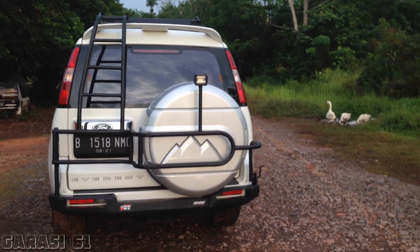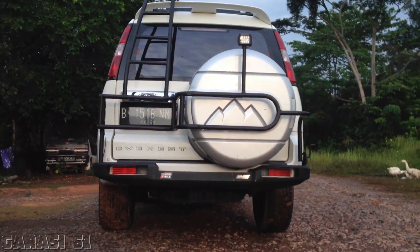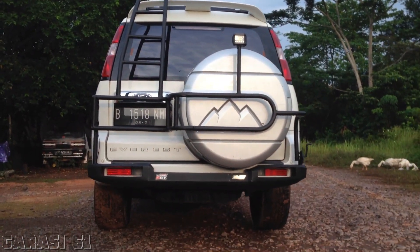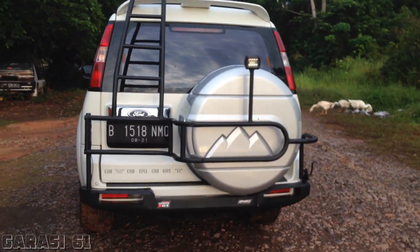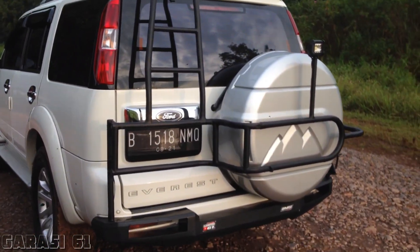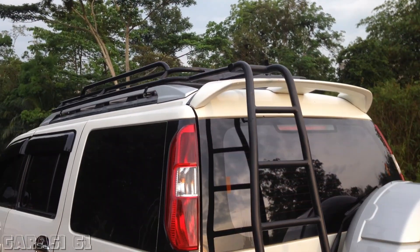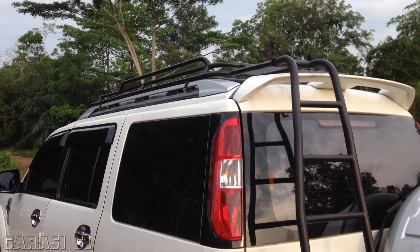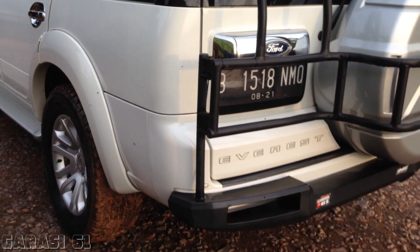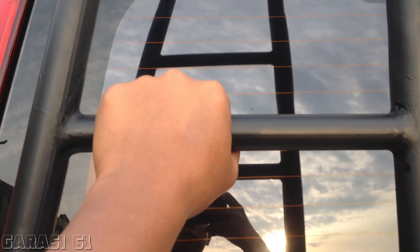Lumayan menguras energi membuatnya kemarin, tapi Alhamdulillah hasilnya tidak mengecewakan. Body roll ini selain untuk safety juga berfungsi untuk akses naik ke bagian roof rack atas. Jadi kalau ingin membawa barang-barang banyak di bagian atas, kita tidak kesusahan untuk melakukan loading-nya karena bisa lewat tangga ini.